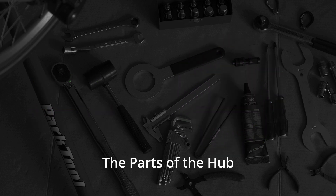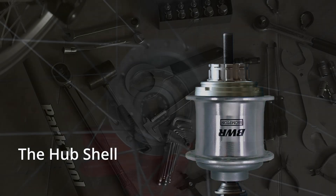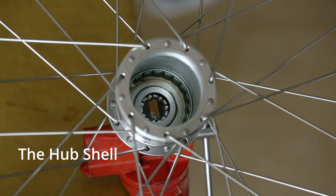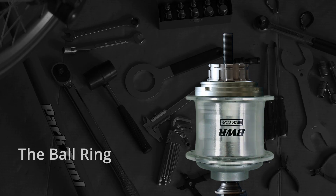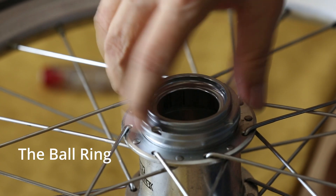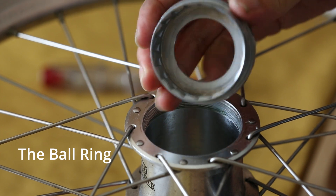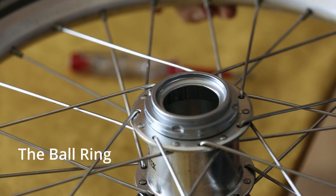Let's look at the parts of the hub. The hub shell is the outer layer of the hub and serves as the base for the wheel spokes. There are ratchets inside at the base of the hub shell. The ball ring screws directly onto the hub shell and has ratchets inside, so the two are permanently linked and always move at the same speed.